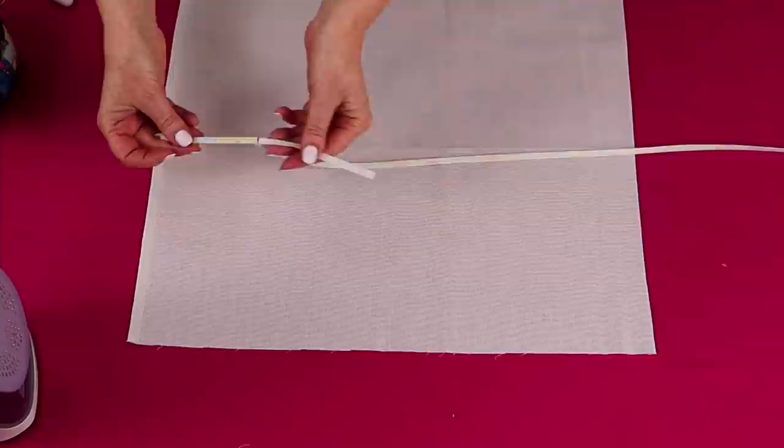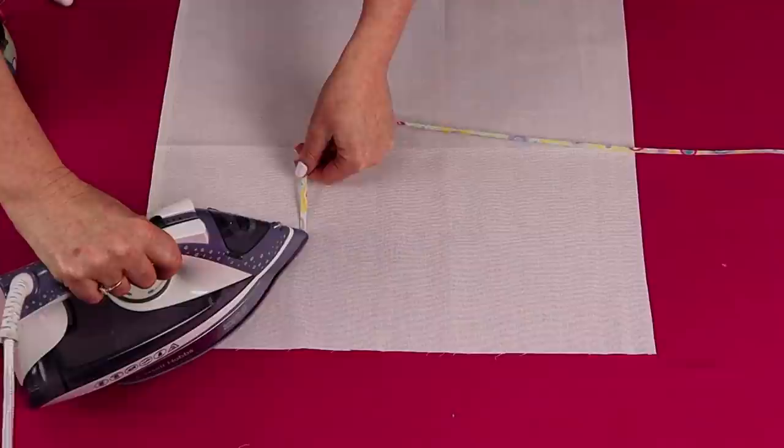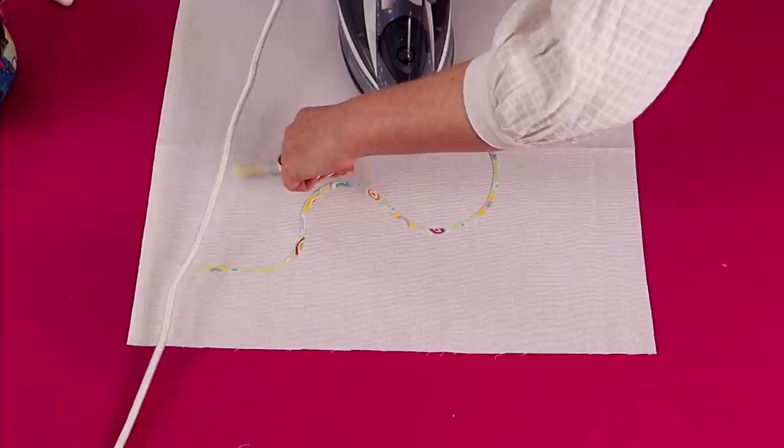Now that your bias is made, you can peel away the paper backing and iron it onto your project. Whether you have a specific design or just want to have some fun, you can curve it, make swirls — and that's because your fabric is cut on the bias grain. You can then stitch your bias on using a decorative stitch, a straight stitch, an invisible stitch, or stitch it by hand.